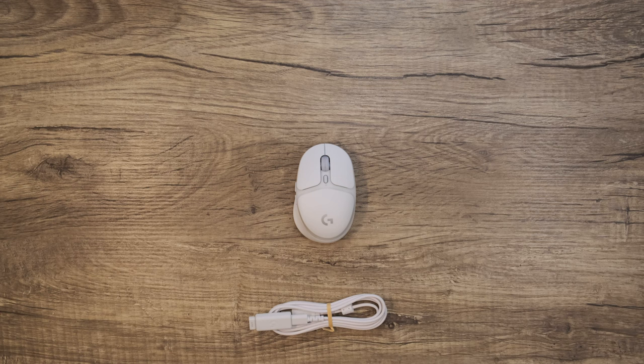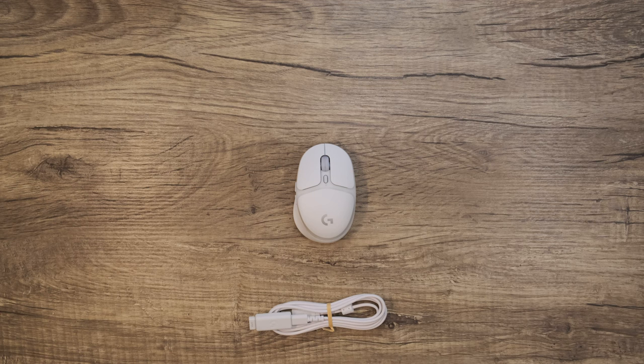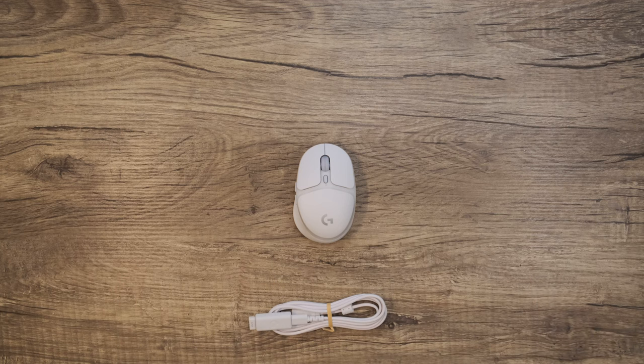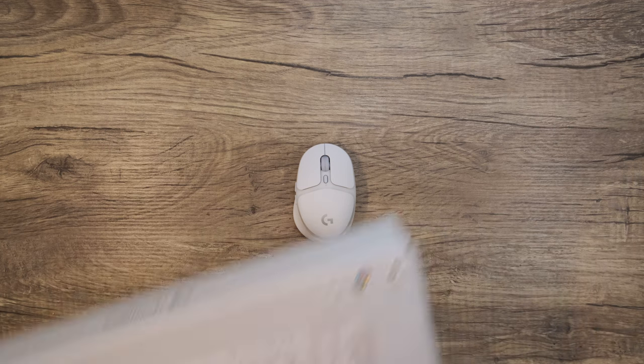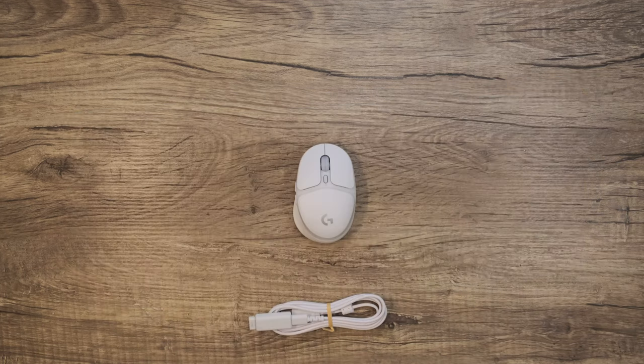But don't let its size inclusivity fool you — the inside is just as great as the outside. This mouse packs in six programmable buttons, Lightspeed wireless tech, resolutions up to 8200 dpi, and a staggering 40 hours of battery life with the RGB on. One very cool thing is you can pair this mouse to the Lightspeed receiver for your G715 keyboard to clean up the required connections and really bring that desk minimalism.